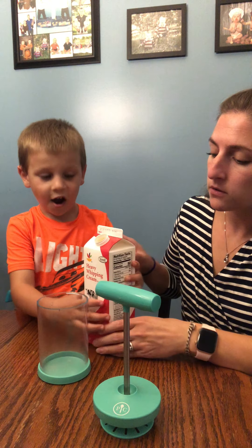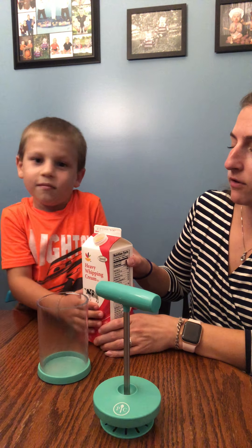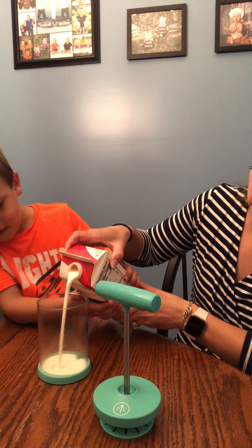Pour to this line. Okay, and what is this? Do you know? Milk. It's like milk, but it's heavy whipping cream. Heavy whipped cream. Whipping cream.